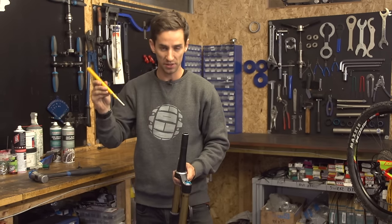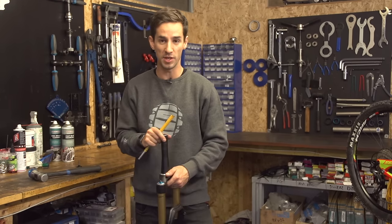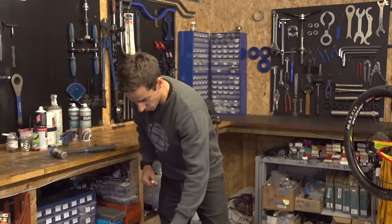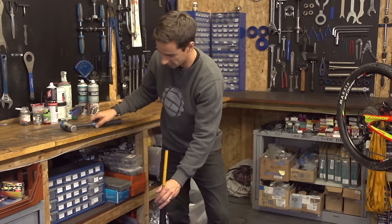I'm going to use this great big punch — anything metallic will do. If you know a better tool, let me know. I'm just going to rest my fork onto this rubber mat so I don't damage the bottom of it, and just whack that star nut out.